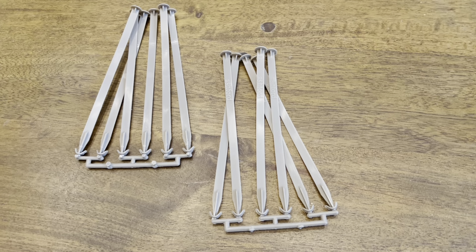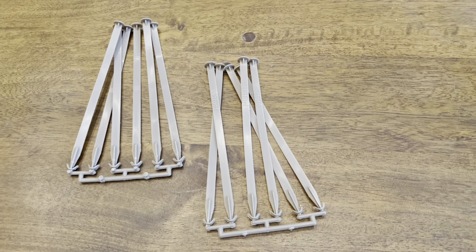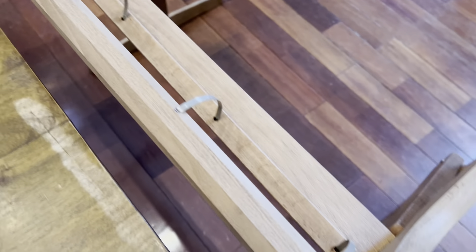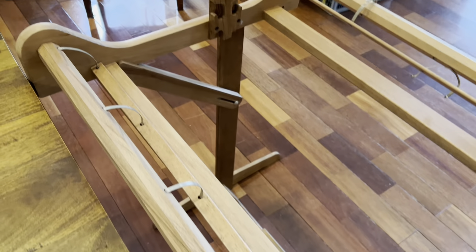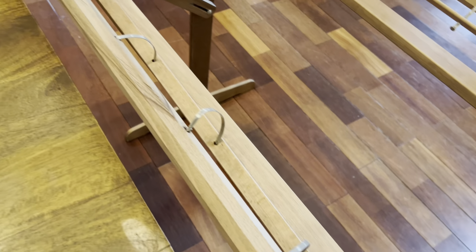In the packet there are exactly enough ties to do a 32-inch loom. I don't know if there are more ties for larger looms, but I'm just going to replace the ones that are broken as they break.